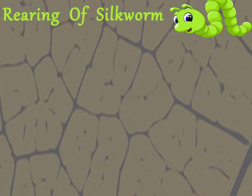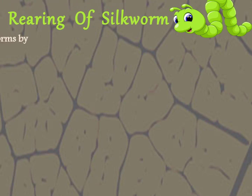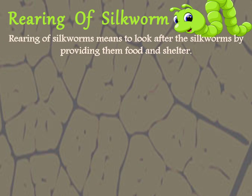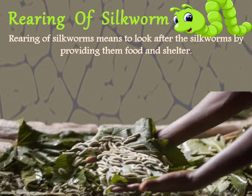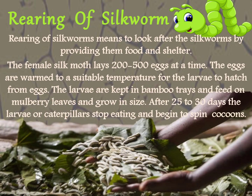Rearing of silkworms means to look after the silkworms by providing them food and shelter. The female silk moth lays 200 to 500 eggs at a time. The eggs are kept at a suitable temperature for the larvae to hatch from eggs.